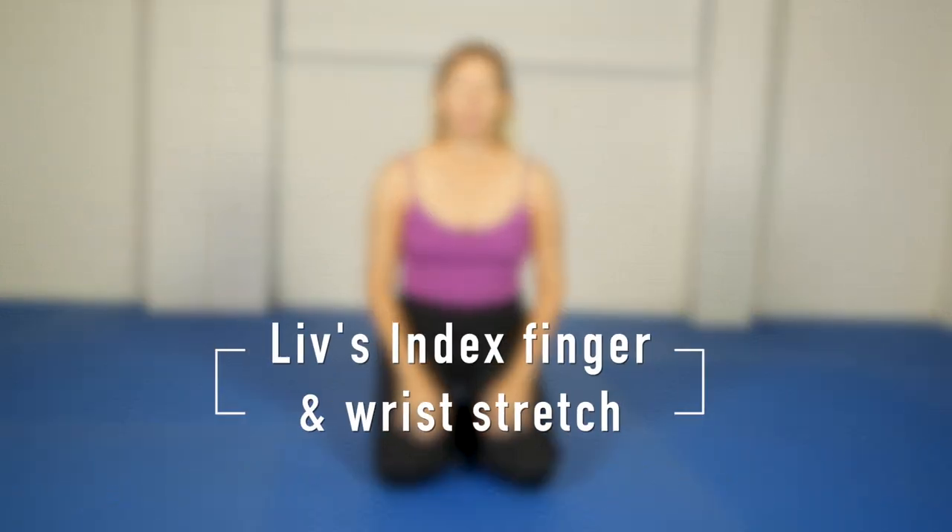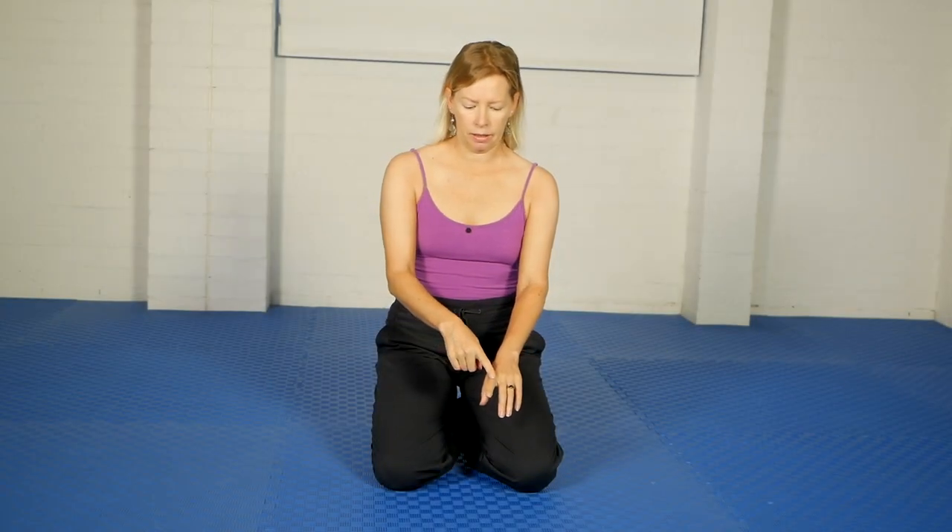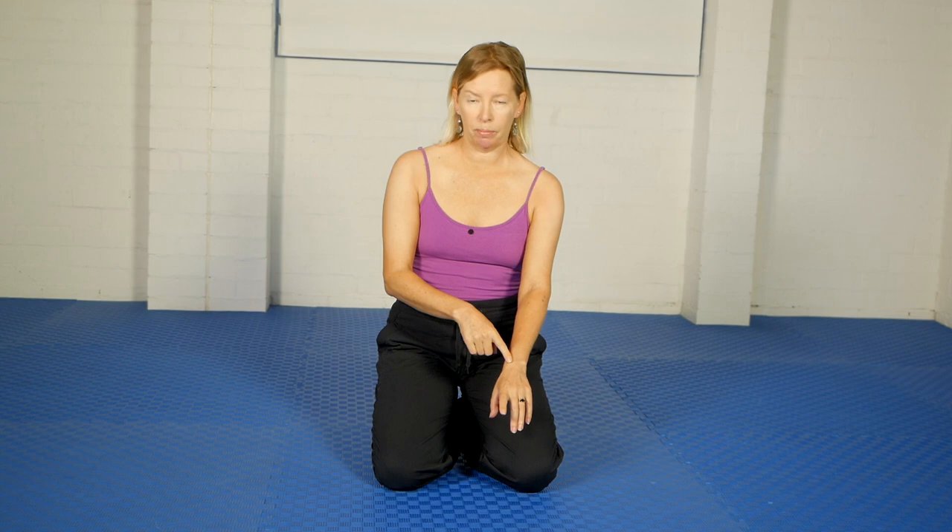Hello, Olivia here. This is a variation on one of our standard wrist exercises to try and target the index finger line of the back of the hand.